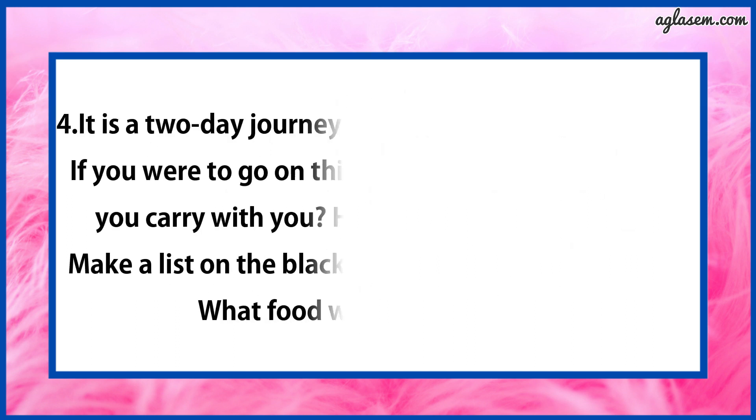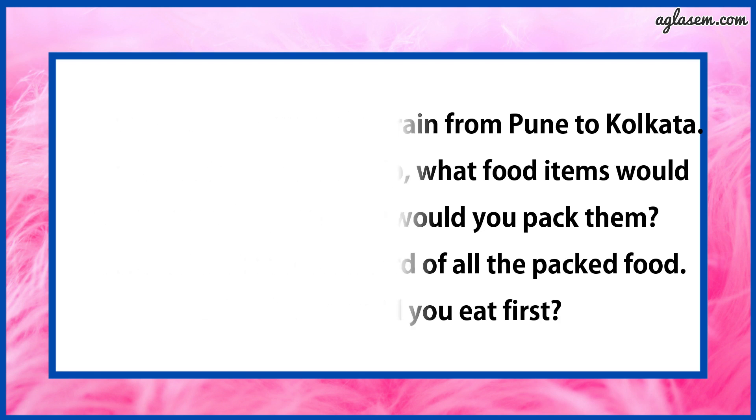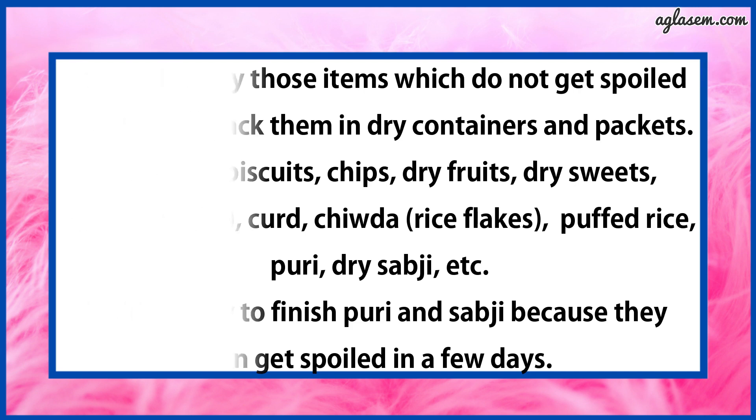Question number 4 says: It is a two-day journey by train from Pune to Kolkata. If you were to go on this trip, what food items would you carry with you? How would you pack them? The answer is: I will carry those items which do not get spoiled easily. I will pack them in dry containers and packets. I will carry biscuits, chips, dry fruits, dry sweets, sattu, curd, chivda (rice flakes), puffed rice, puri, dry sabji, etc. I will first try to finish puri and sabji because they can get spoiled in a few days.